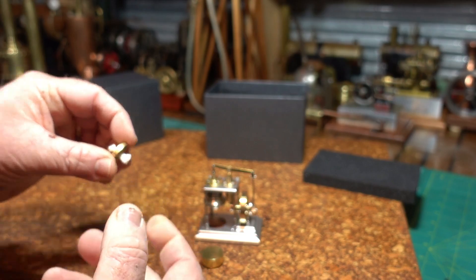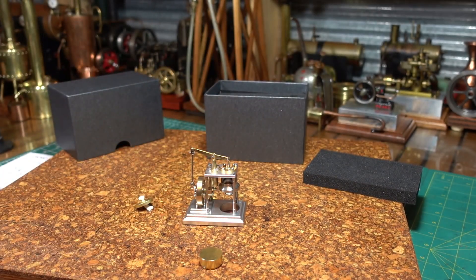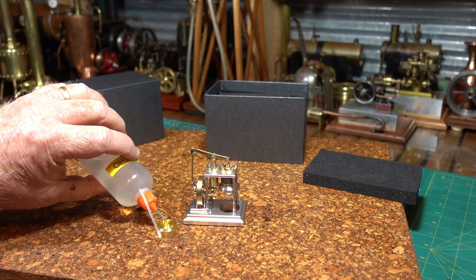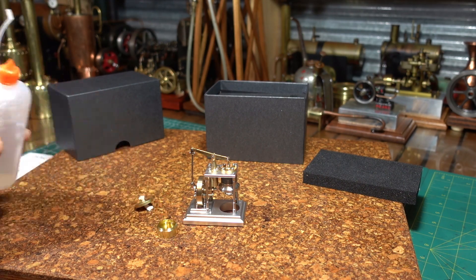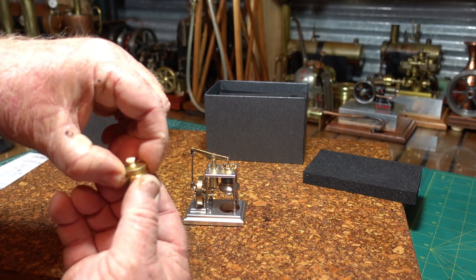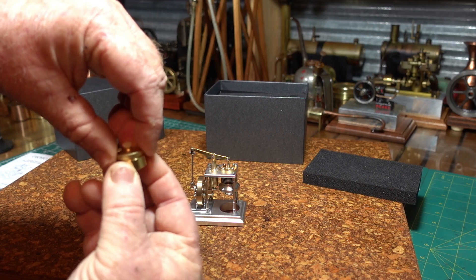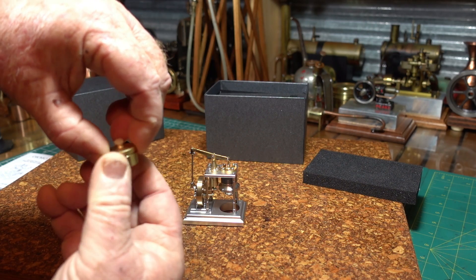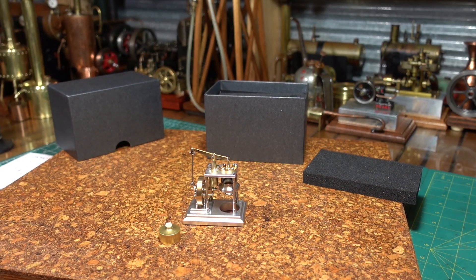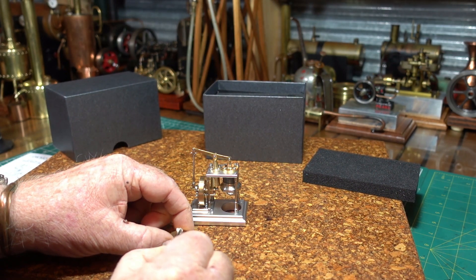We'll push that wick through a little bit more, fluff it out a little bit. Without further ado, let's put some methylated spirits in the burner, put the cap on and screw it on. My big fat fingers — come on, that's it. Screw it on. Just gonna find some tweezers to pull that wick up a little bit more.